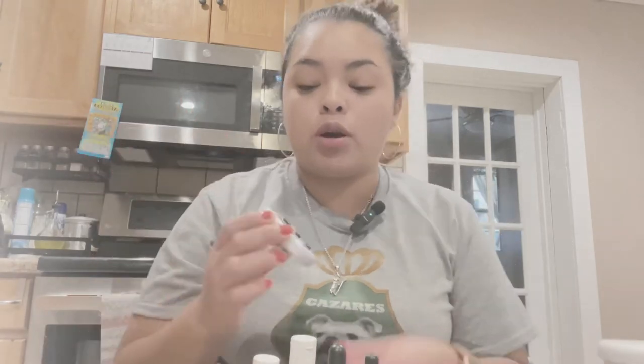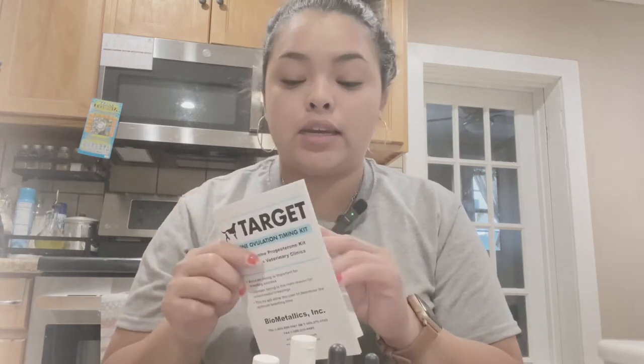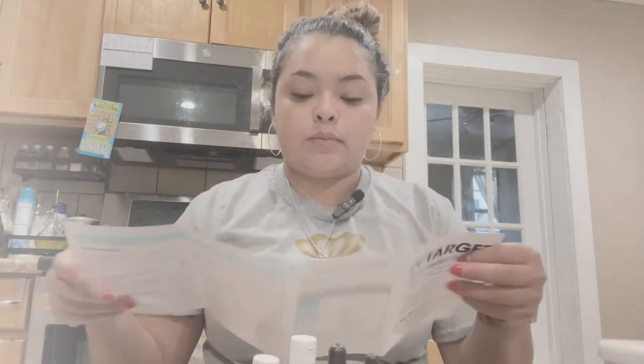The first thing you need to do is pull blood from your female — I'm going to show you a quick video on how we do it. It takes like two or three people; me and my husband can do it, but if the females are a little nervous they kind of don't want to wait. You're also going to need a timer — timing is very important. All the instructions are in the kit, so let's get started.